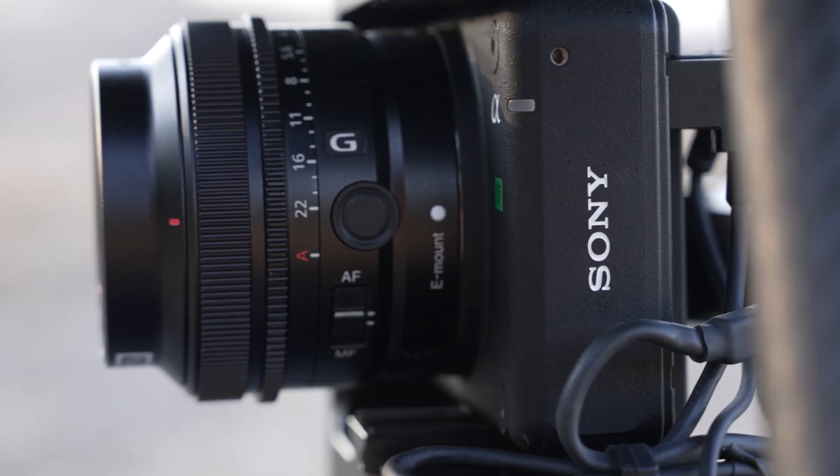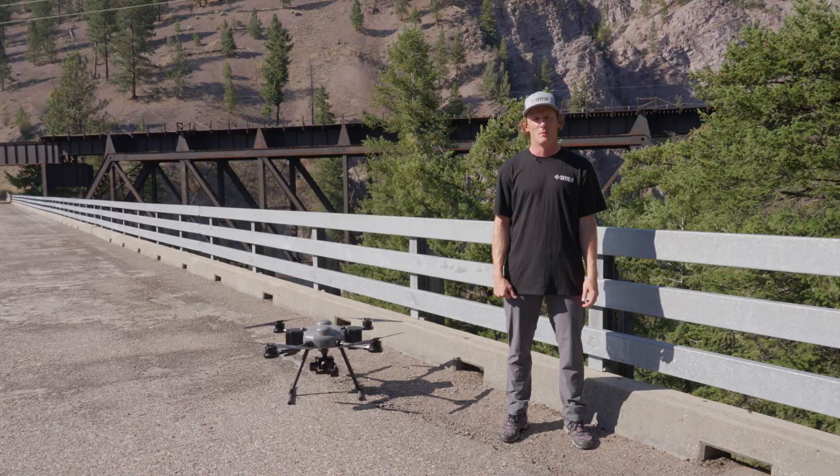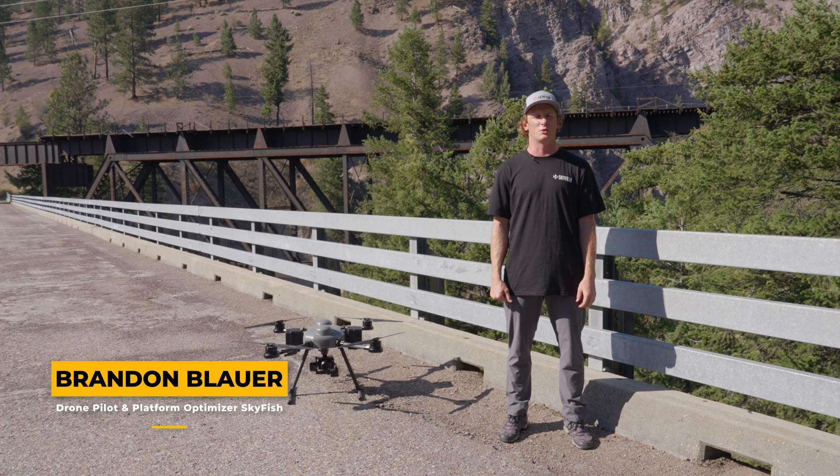Hi, I'm Morris Pilskowns, CEO and co-founder of Skyfish. I've been in the drone industry for over 10 years. My name is Brandon Blauer, I am a drone pilot slash platform optimizer. I've been in the drone industry for a little over six years now.